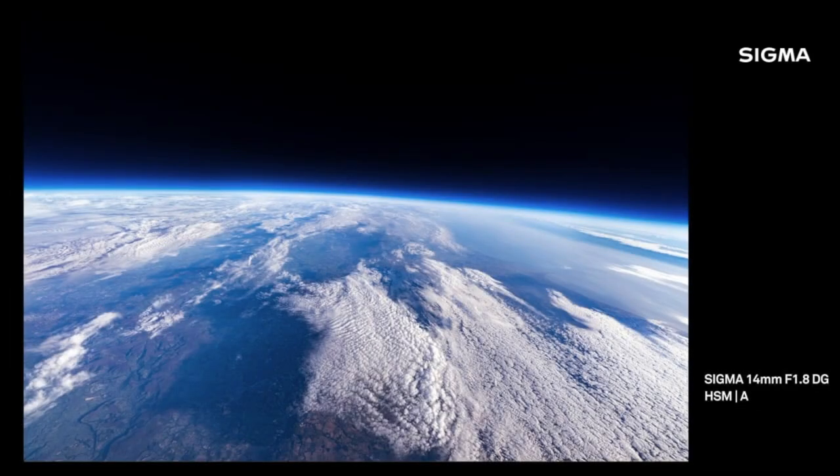We recently did a video and test with this lens and our FP camera where we actually sent two into near space to try and grab the best landscape shot we could find. Here's one of the extreme landscape photos — this is 14mm, it's a 1.8 lens. This was near space from a weather balloon. It gets to the edge of atmosphere, the weather balloon pops, and then it comes slowly back down to Earth. I mean, if you want to talk about landscape photography — that's as much landscape as anybody's ever likely to capture.